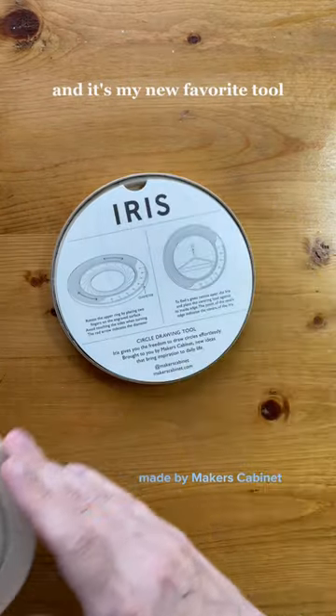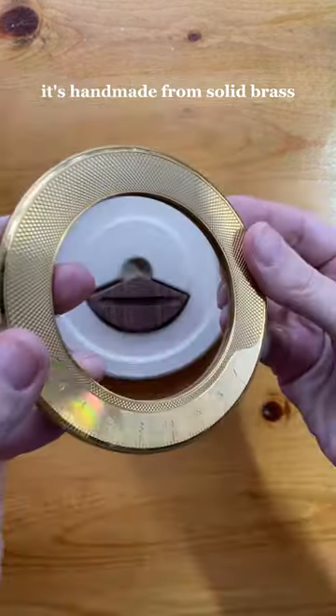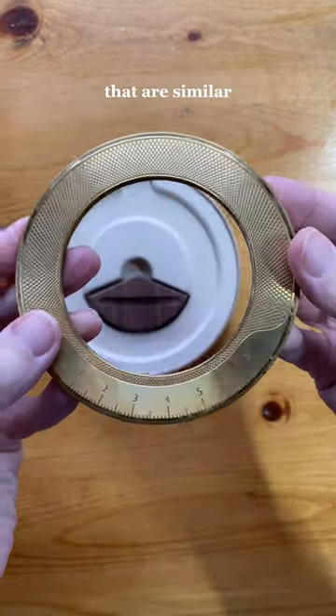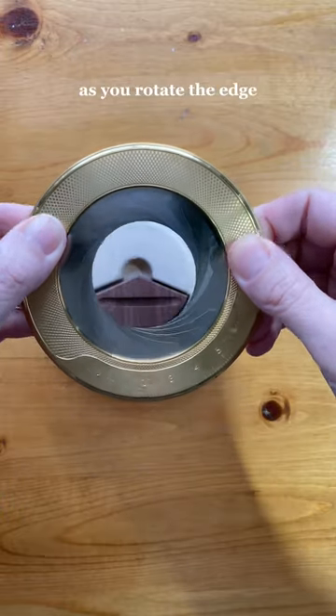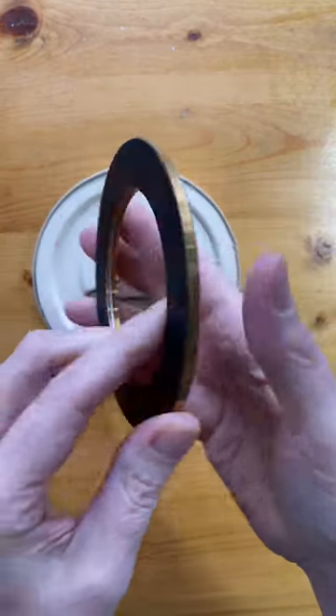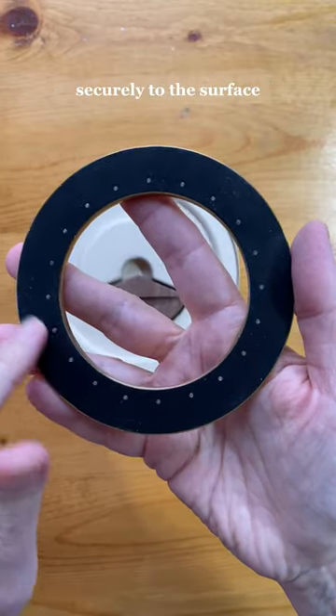This is the Iris, and it's my new favorite tool for creating circles in my art. It's handmade from solid brass and has stainless steel leaves that are similar to the aperture of a camera. It opens and closes as you rotate the edge, creating perfect circles. The back has an inlaid mat of natural rubber to hold it securely to the surface.